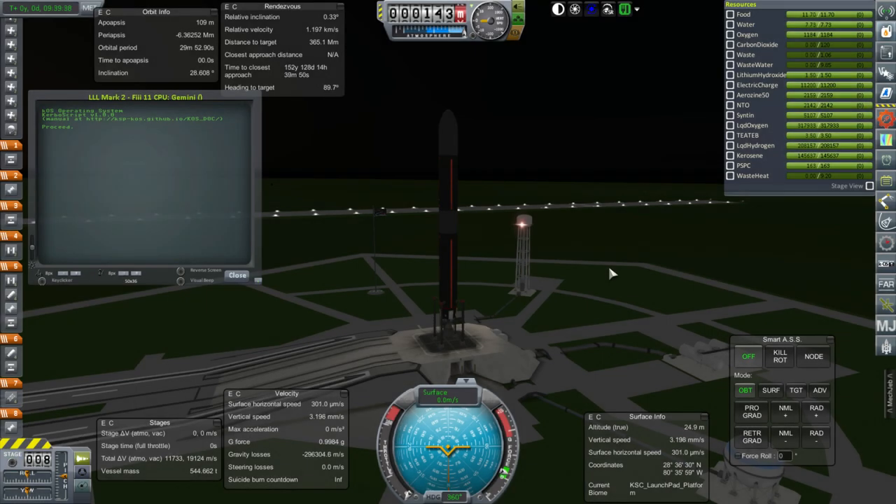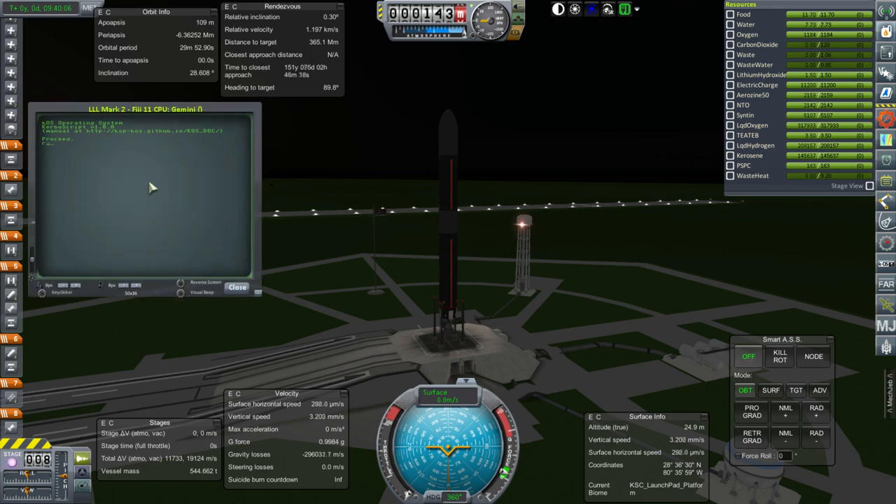Hello everyone and welcome back to my Beyond History series in Kerbal Space Program 1.1.3. In this episode we're going to launch a light lunar lander to the surface of the moon to retrieve the single Kerbal at our lunar base and bring him or her back up to the station. I think this lander is only meant for one Kerbal and it's using the Gemini lightweight lander cabin — let's not talk about whether it's cheaty or not.